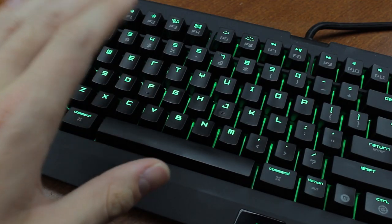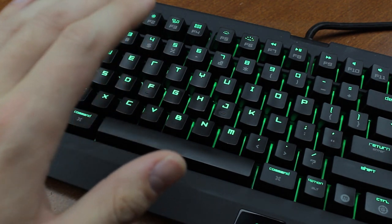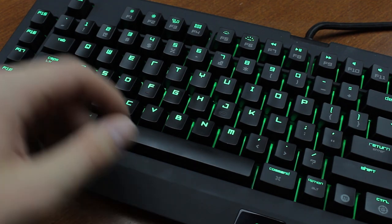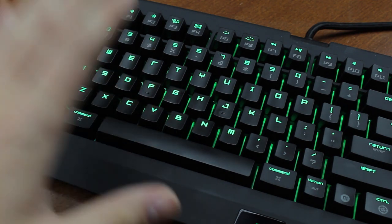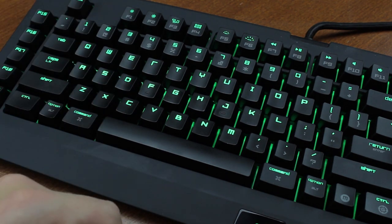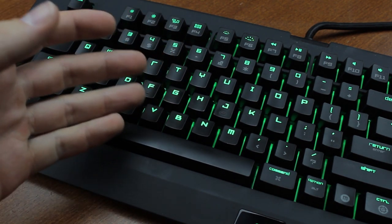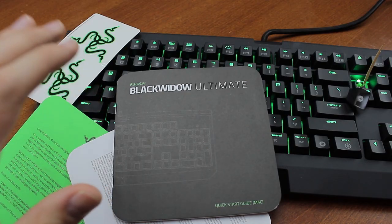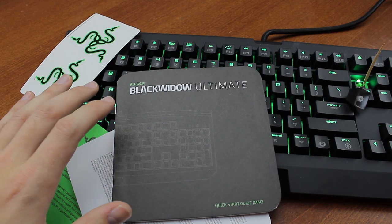The keyboard constantly — and I mean constantly — gets keys hanging, you know, refusing to switch off after you stop pressing them, and it's not just one or two keys that are bad; the whole board does it. What controller chip is in this thing, a dead hamster? Even my really cheap-ass vintage keyboards from 20 years ago didn't get any of this.